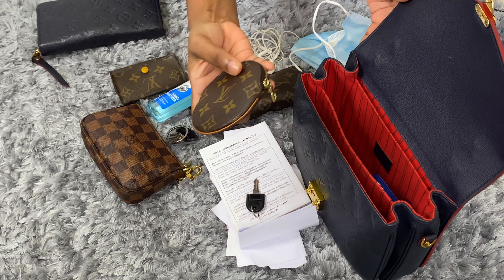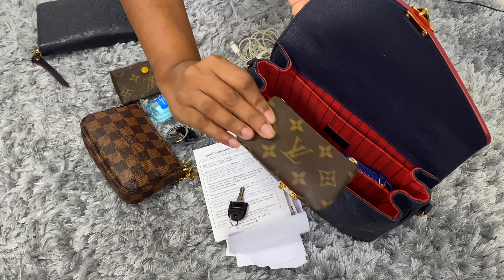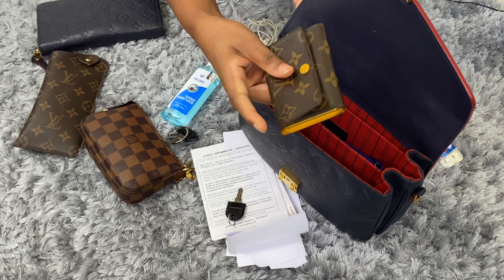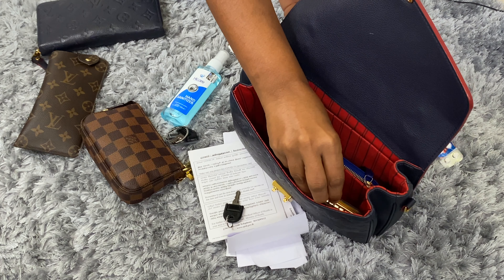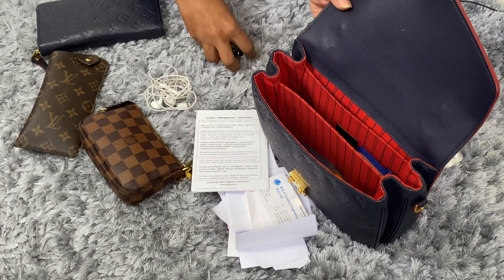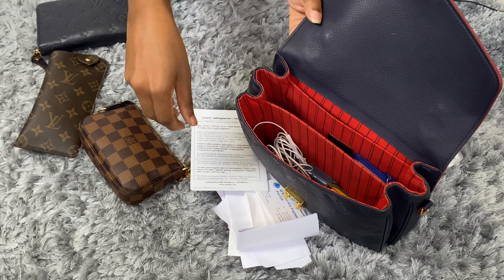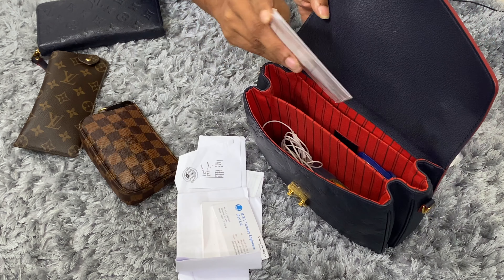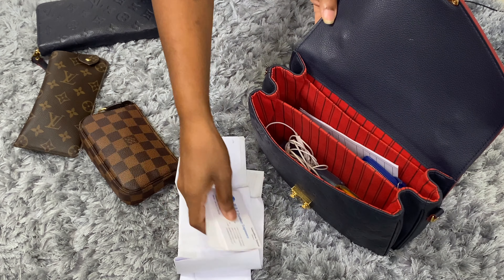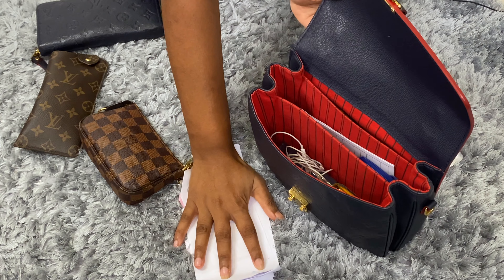My coin purse will go in the back compartment, and my key pouch with extra cards and point cards will also go in the back compartment. My six ring key holder will go into the first compartment, and my hand sanitizer will also sit in the first compartment. Both work keys will sit in the front compartment together with my headphones. My waxing card will go into the middle compartment, and other cards will go at the back together with the coin purse.